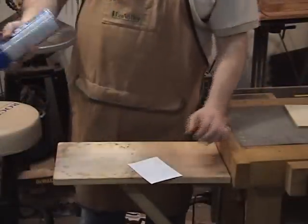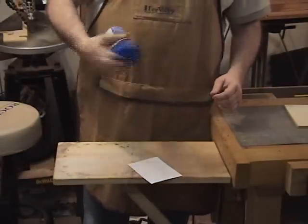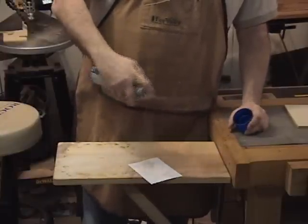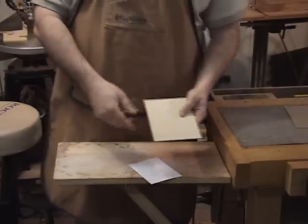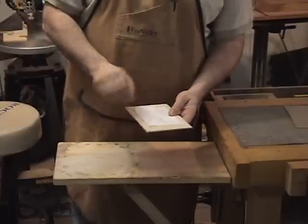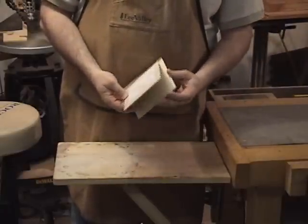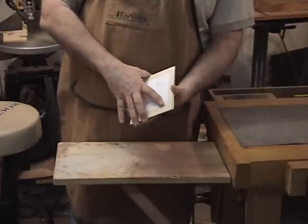I've cut the pattern down to size and I'm going to go ahead and apply some spray adhesive, just like we do on all the other scroll saw projects. We'll give it a good coating and apply it to one of the pieces of plywood. Then we're going to sandwich the metal and the plywood, tape it up real good, and take it to the scroll saw.